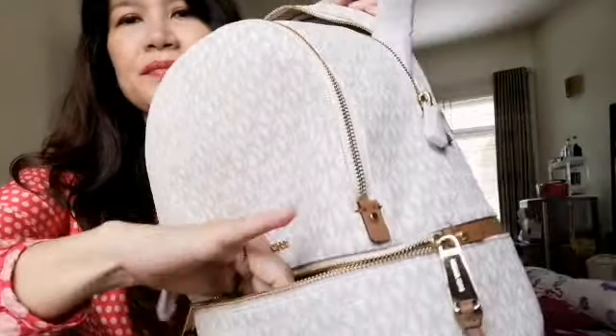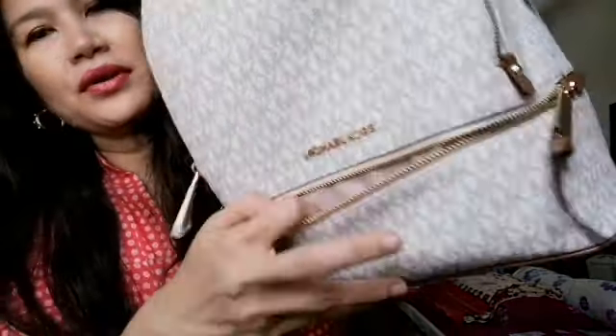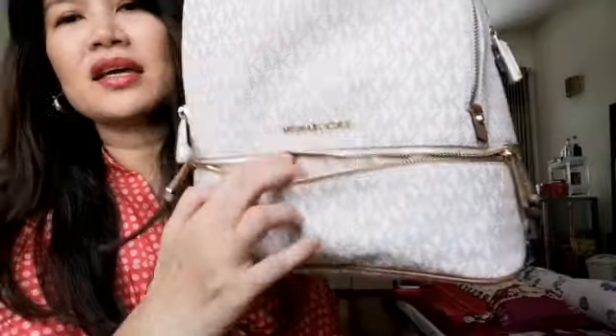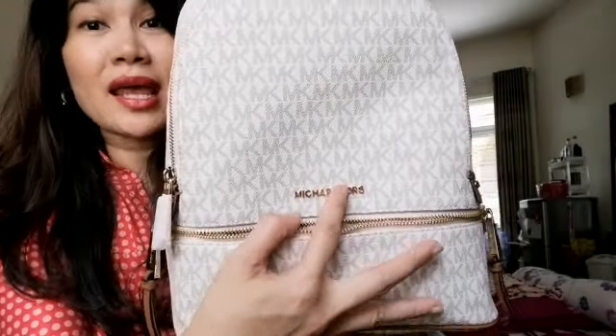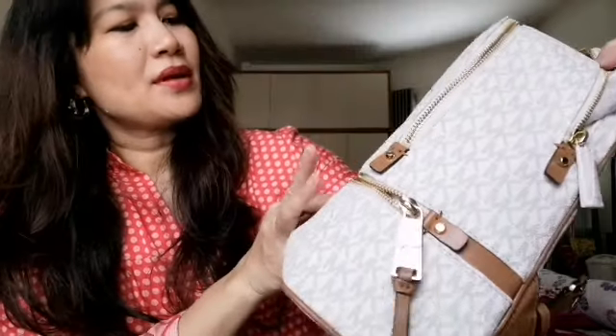Let's see. So here, this is a pocket. Here's a pocket here. The Michael Kors inside has a design — Michael Kors — and the embossed Michael Kors brand name is also there. I think it's really nice.